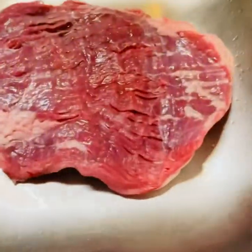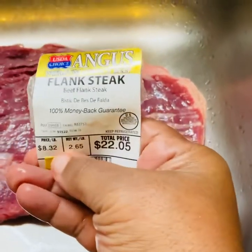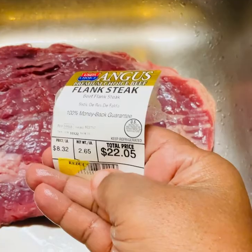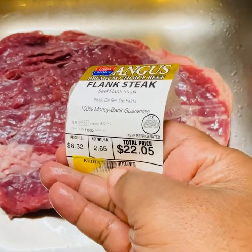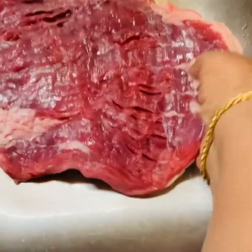So here is my steak. I have washed it and dried it. And next thing I'm going to do is season it well with some salt, black pepper, and seasoned salt.